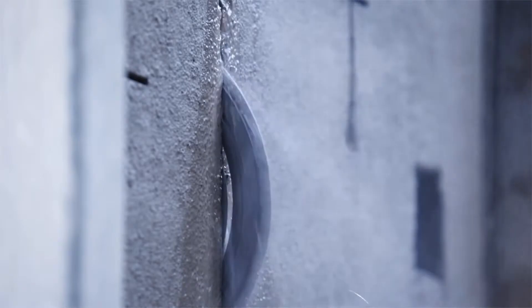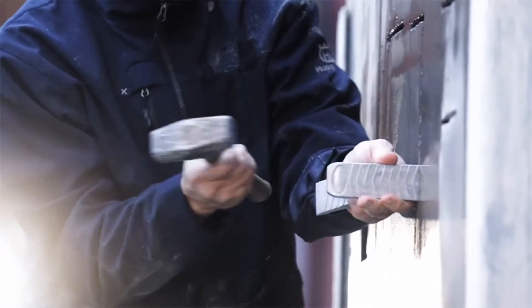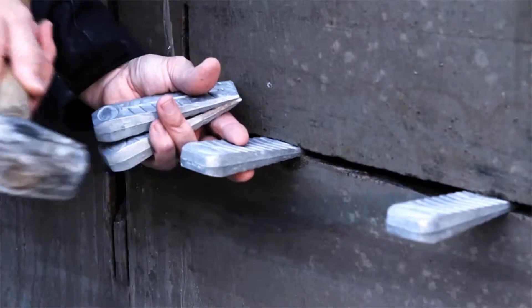Engines with X-Torque produce 75% less emissions, 20% lower fuel consumption, and more power compared to a conventional two-stroke power cutter.